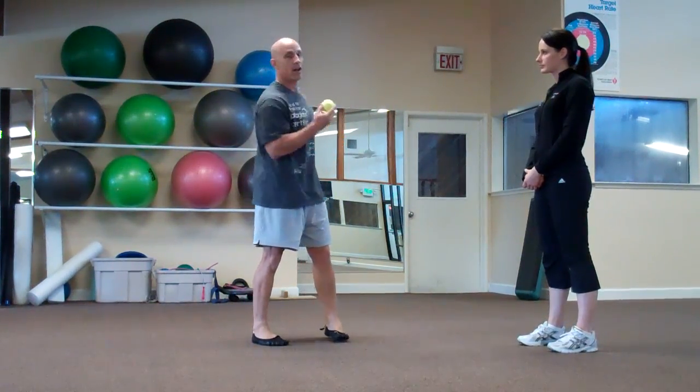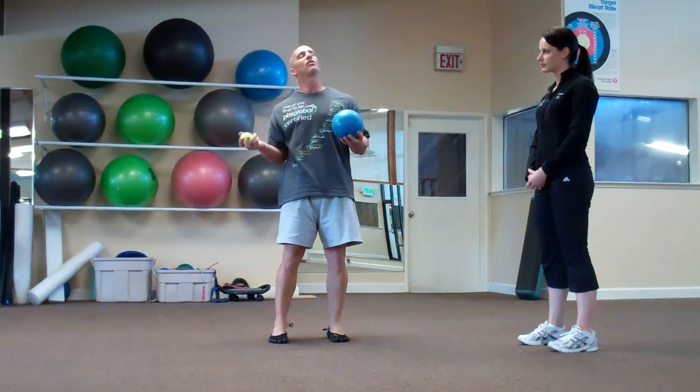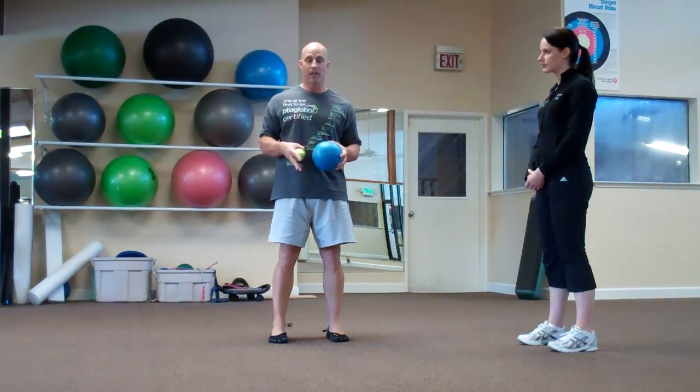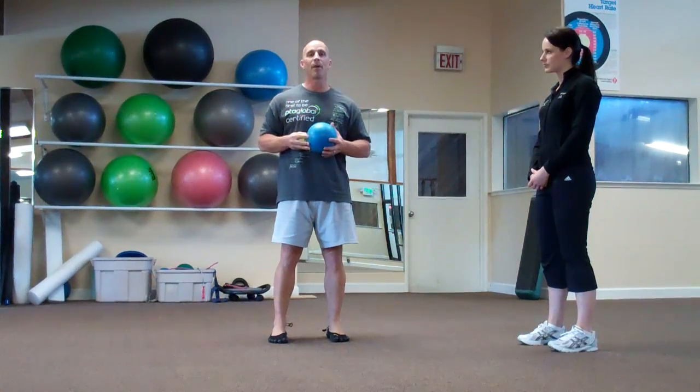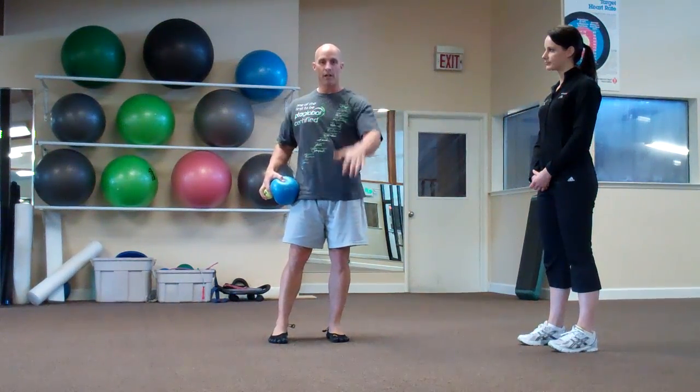The triangulation worked on her brain, but it also worked her tissue. I can actually create a mobilization effect — as we talked about in the triangulation series summary wrap-up — by simply throwing the ball and getting her to move within her range of motion. Thanks for joining us. Jessica, thank you again as always. Bye-bye.